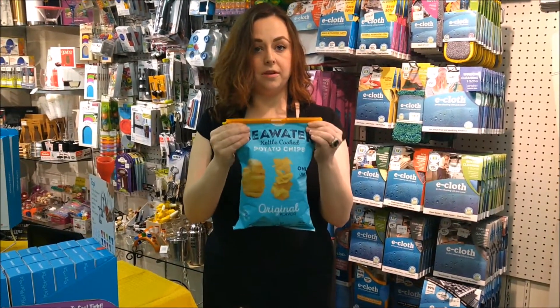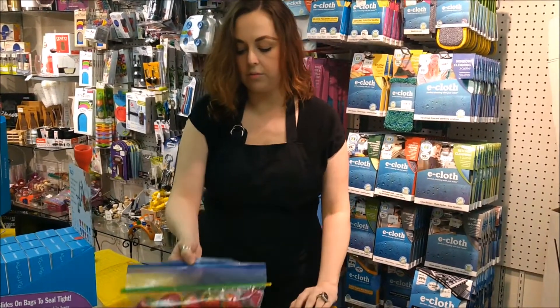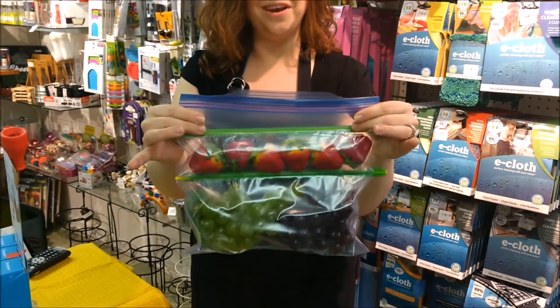Step 3, ensure that your Grip Stick is centered on your bag to lock in maximum freshness. You can also use the Grip Stick to create multiple chambers in the same bag so that you can store multiple items in one bag easily while maintaining freshness.